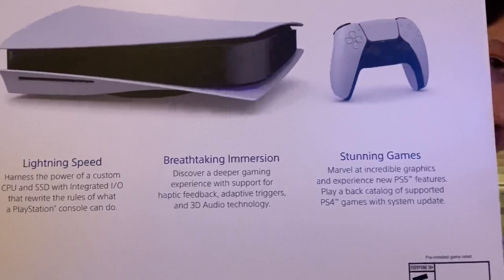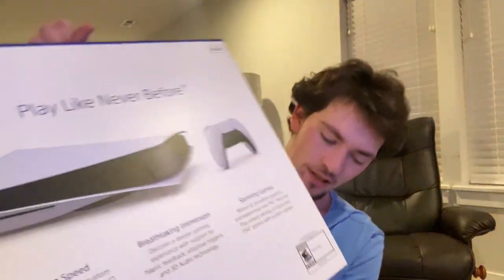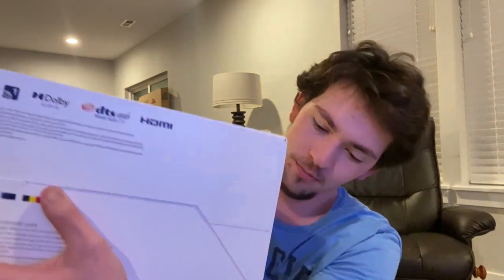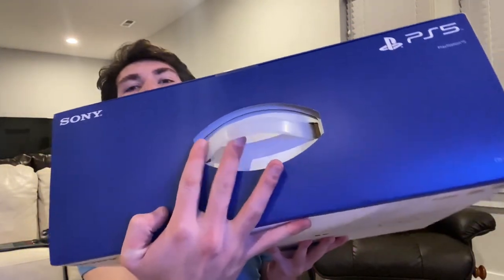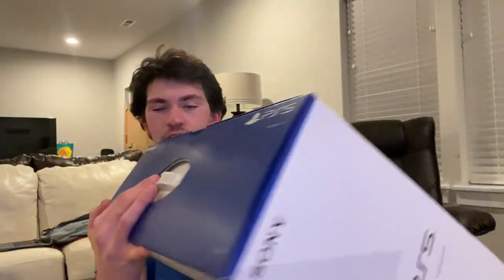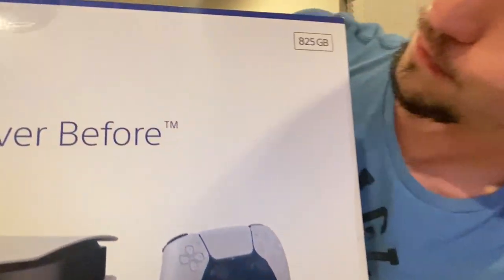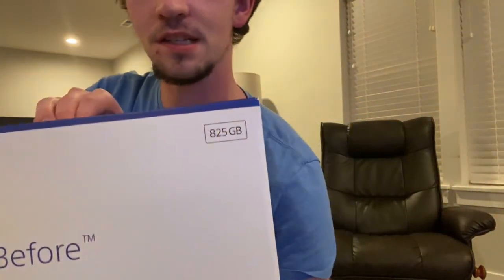Here's the side, here's the back — if you guys want to pause and read that you can. Here's the bottom and the top. It comes with this little handle, and in the bottom corner it says it has 825 gigabytes in it. I wish I had more.